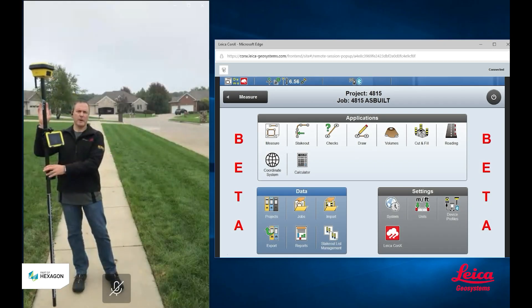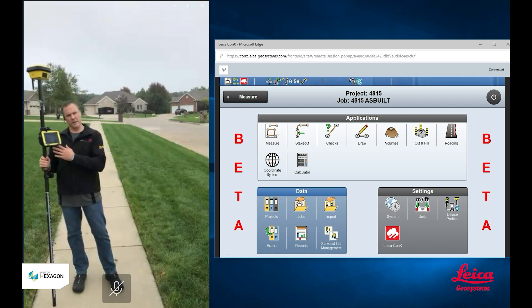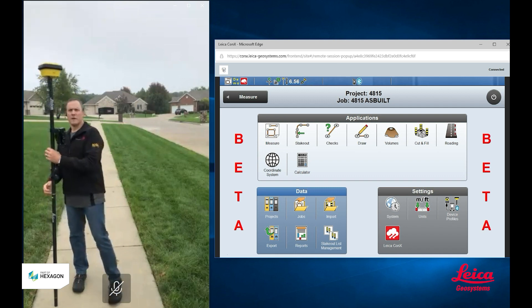Hi, I'm Chris Mazin with Leica Geosystems. I'm out here today with my Icon tilt rover and I want to show you some of the benefits that you can achieve from using a tilt rover.